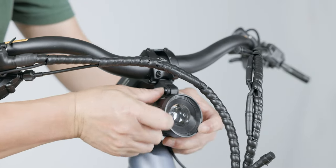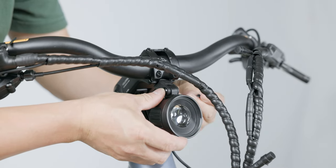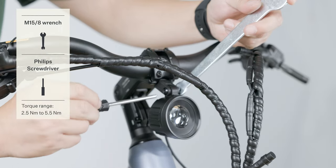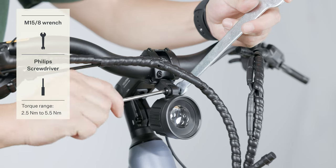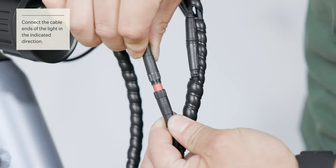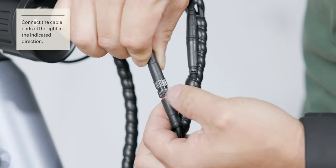Attach the front light to the stand mount. Use the Phillips screwdriver and the 8 mm wrench to secure the front light at the desired angle. Connect the front light cable with a quick release connector.